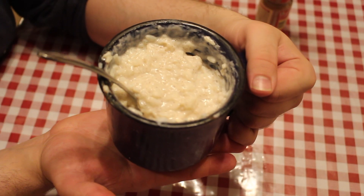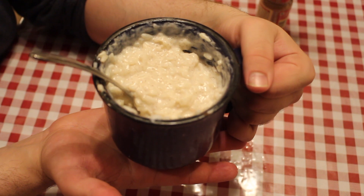And there you have it. In less than five minutes, you have an awesome dessert in a mug. Thanks for watching, and until next time, I'm Jared Elendig with Small Bites. See ya.